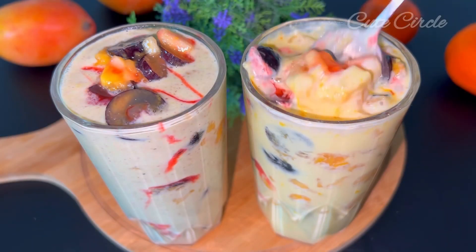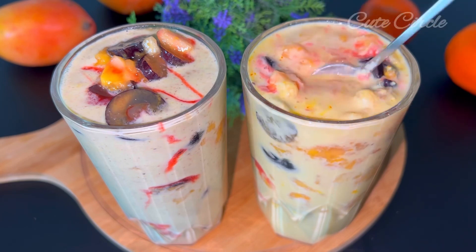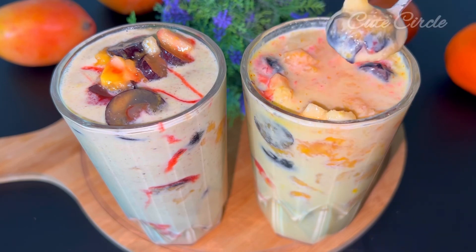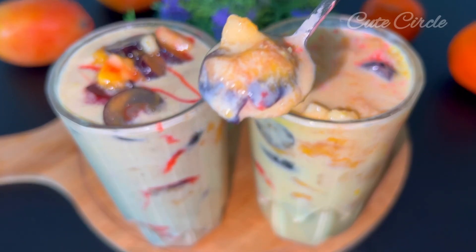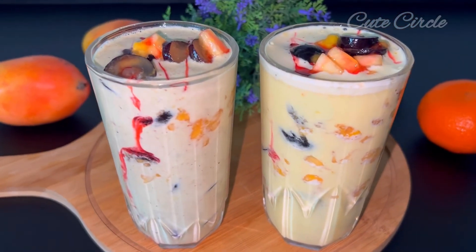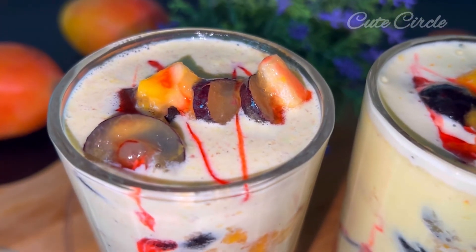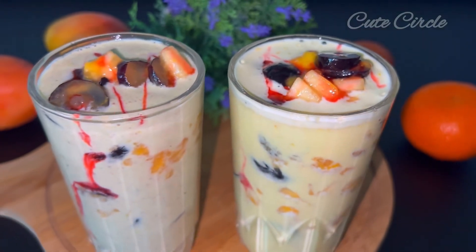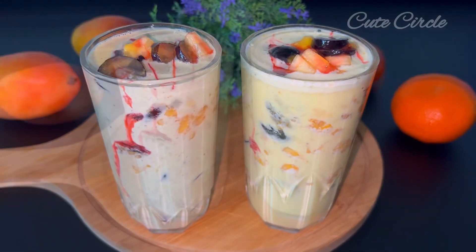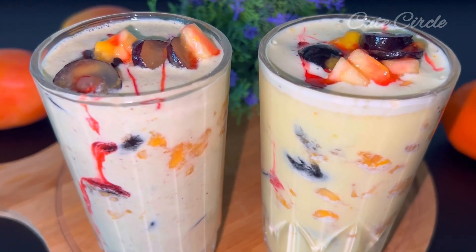You can eat a lot of fruit. If you want to try it, please try it and give feedback. If you want to like this video, please like and share it. Bye, thank you.